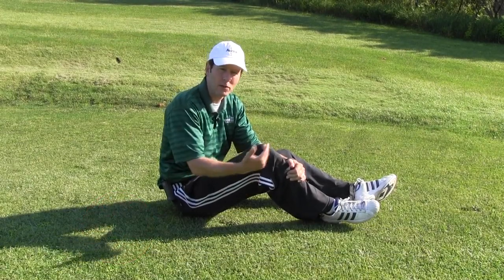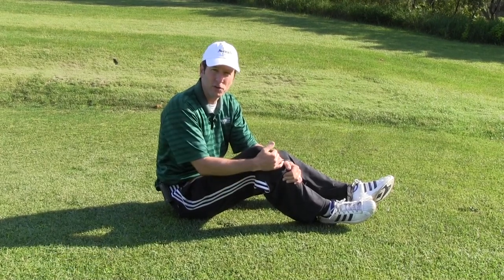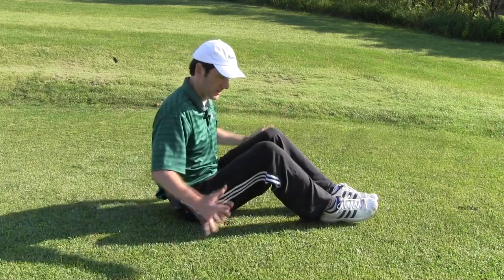Hi, I'm Dick Bartling, golf fitness expert from the Vera Sports Institute, and I want to show you another exercise that will help improve your hip flexibility. We've already seen the chair leg cross exercise, and this is called a figure four stretch, a little more intense.